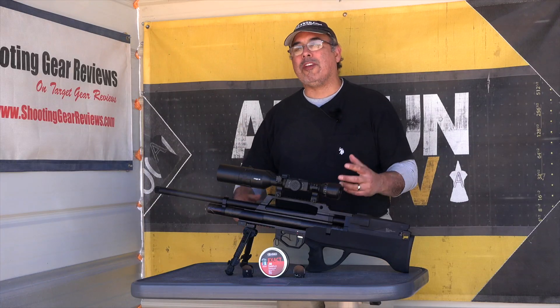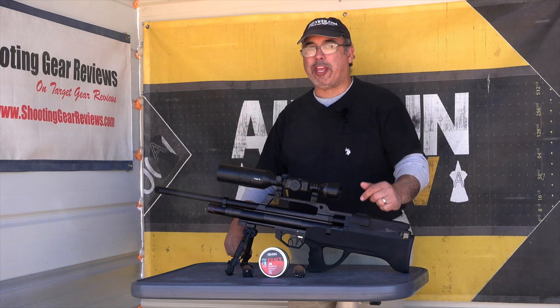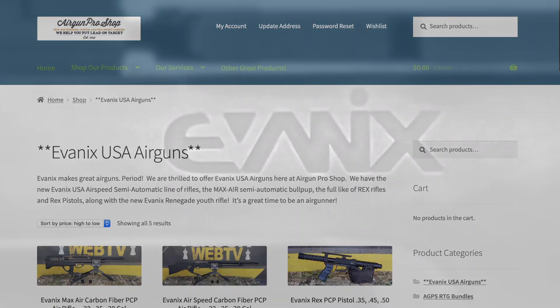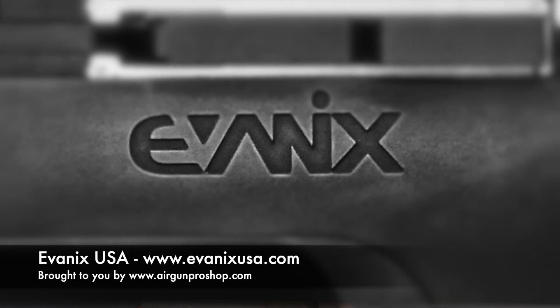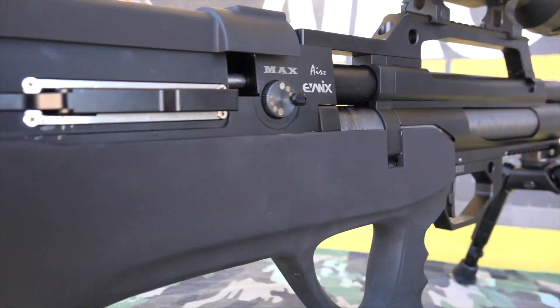Hey there guys, it's Rick Utrecht here with Airgun Web TV and Airgun Pro Shop, and we're finally getting to take a look at the new Evanex Max Air 30 caliber. Before we get started, definitely want to say thank you to Airgun Pro Shop, who's bringing all this together. They're working with Evanex to bring you guys Evanex USA — all the Evanex guns here in the U.S., at least the current models they're making, and this is one of the newest ones.